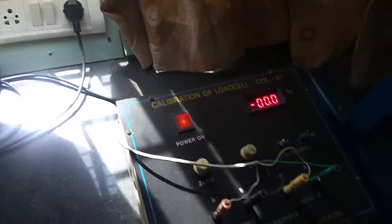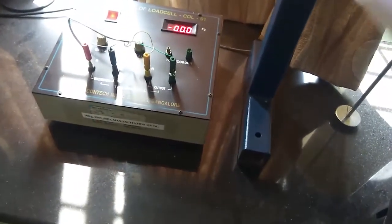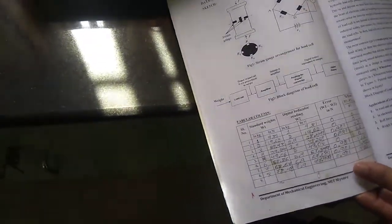For the conduction of the experiment, we have two columns: standard weights and digital indicator reading. These are the standard weights required to calibrate the load cell and digital indicator. First, place a 1 kg weight on the load cell.